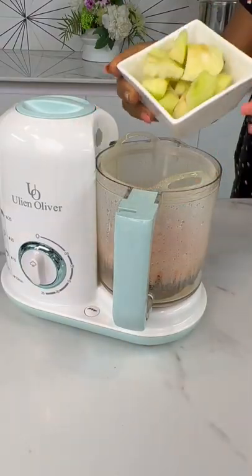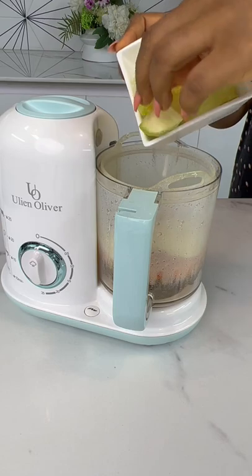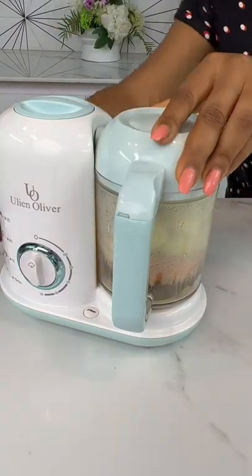Now, grab your apples, peel the apples first, cut them into bits, and steam along with your carrots.